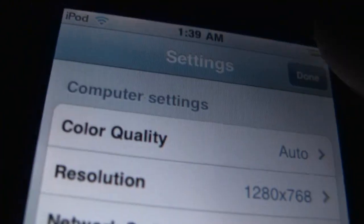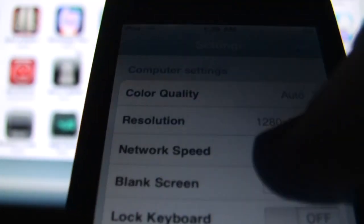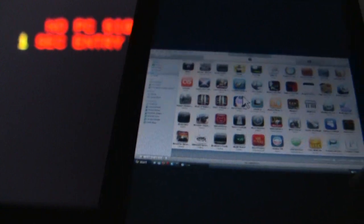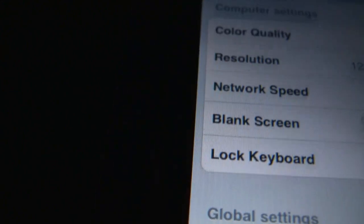When I unblank it, it'll still stay black until I move the mouse. I can keep it blanked if I leave this on and move the mouse and it won't go back. There are also two controls for the mouse — two modes. I unblank the screen, and the second favorite feature is lock the keyboard.